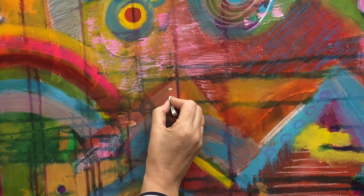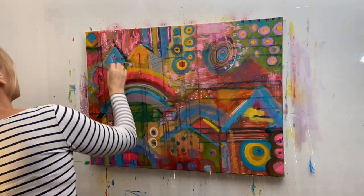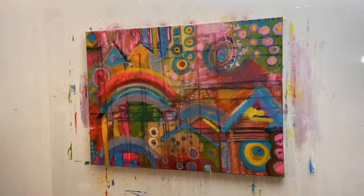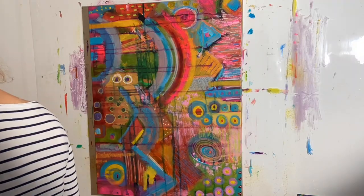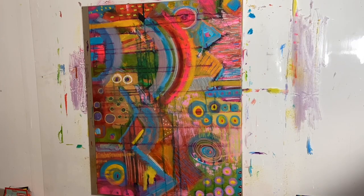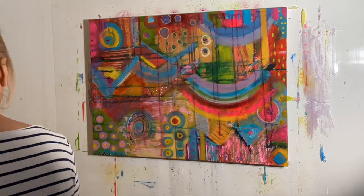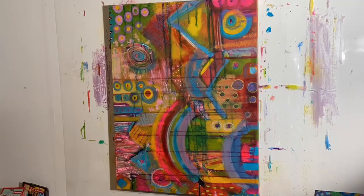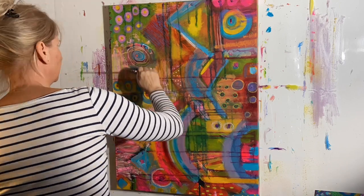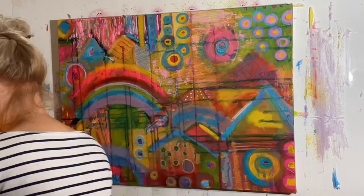Mixed media is fantastic for experimenting — all these different materials you can use. Just play around, and if you don't like it, it doesn't matter, you can paint over it. A few people have said in comments that they'd love to know what's going through my mind when I'm painting. I'm an artist, I love color, I love experimenting. Sometimes things work out, sometimes they don't — it's just a trial and error process. You can make ten paintings before you get one that's really good.